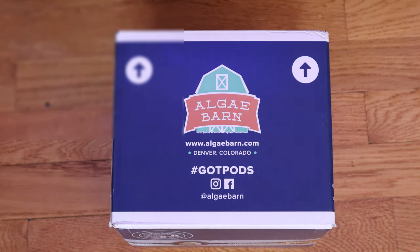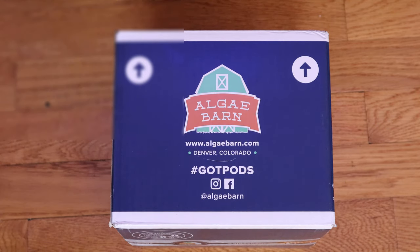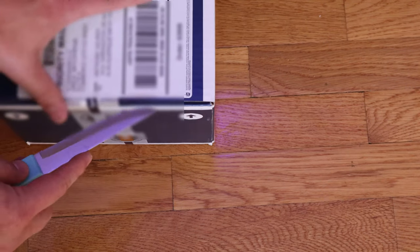Here's the box. I ordered this on Monday, it shipped out Tuesday, and because I live in Albuquerque — about a five-hour drive from Denver — I actually got this less than 24 hours after it shipped. As you can see, it comes from Denver, Colorado. Let's take a look and see what's inside. I've used Algae Barn before for their copepods.